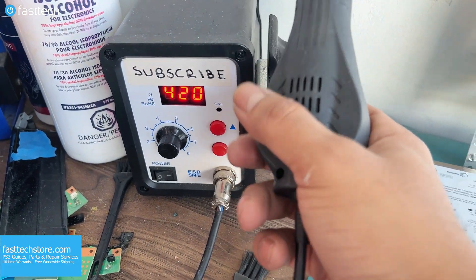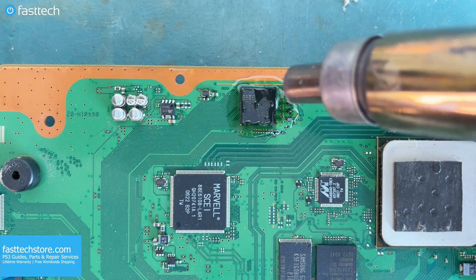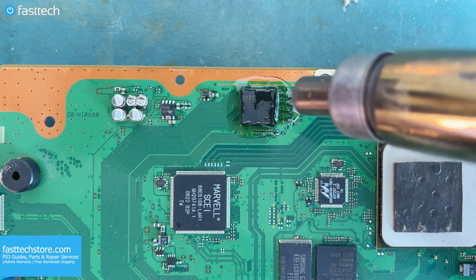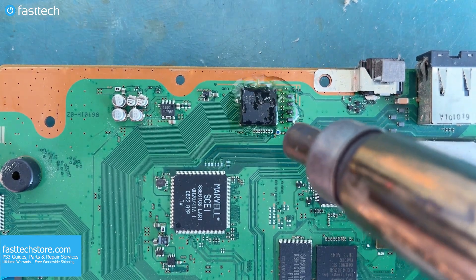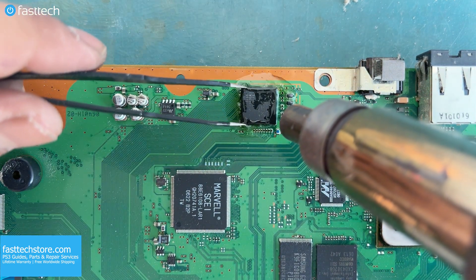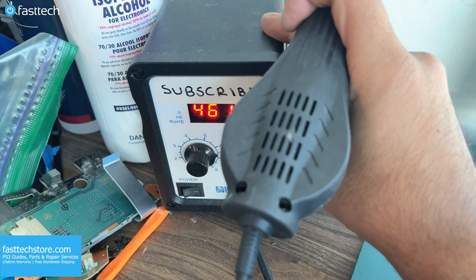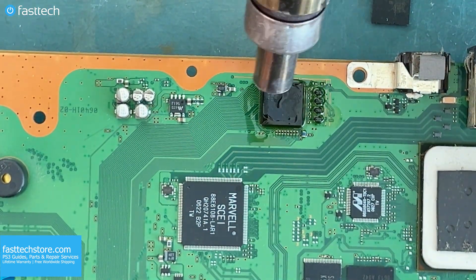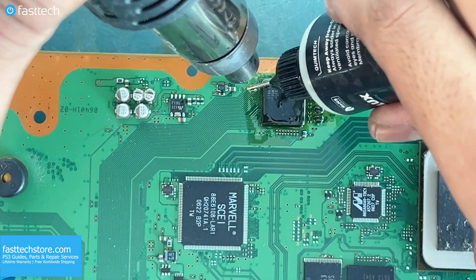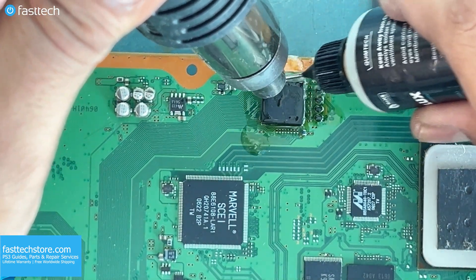I set the temperature at 420 degrees Celsius — not Fahrenheit — as I like to start off slow. But eventually I turned up the temperature a little bit more since this was not cutting the cake. So let's turn this thing up to 500 degrees. Let's add more flux, as that will help us get the chip off easier.